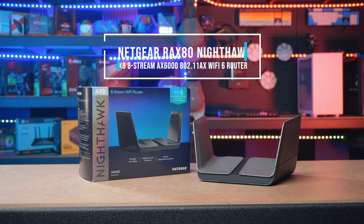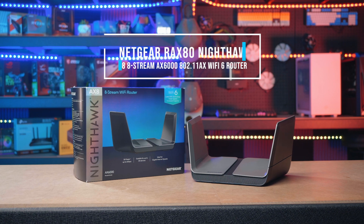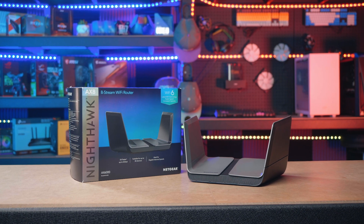So if you'd like to find out even more about the Netgear Nighthawk AX8 8-Stream AX6000 Wi-Fi 6 router, then click the links below. As always, thanks for watching.